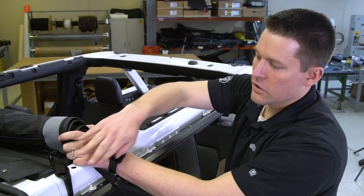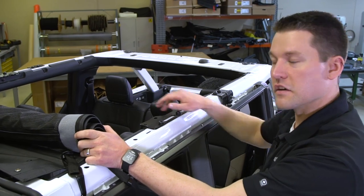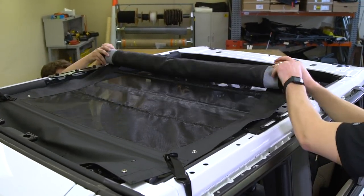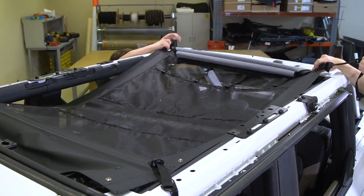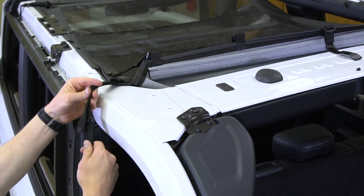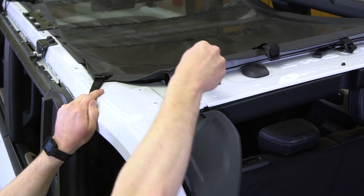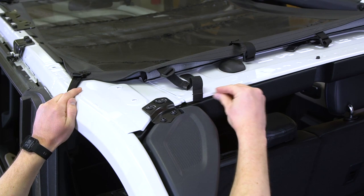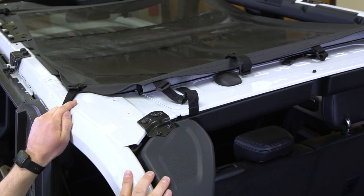Now that we've got the hooks in, we're going to unroll it working to the rear. If you have a friend to help you it does make it a little bit easier. As you get to the final roll, if you hold the long strap on the outside it makes it a little bit easier. We're going to come in and with this hook catch just underneath the metal, and work that all the way across for all four, then come back and tighten them up.